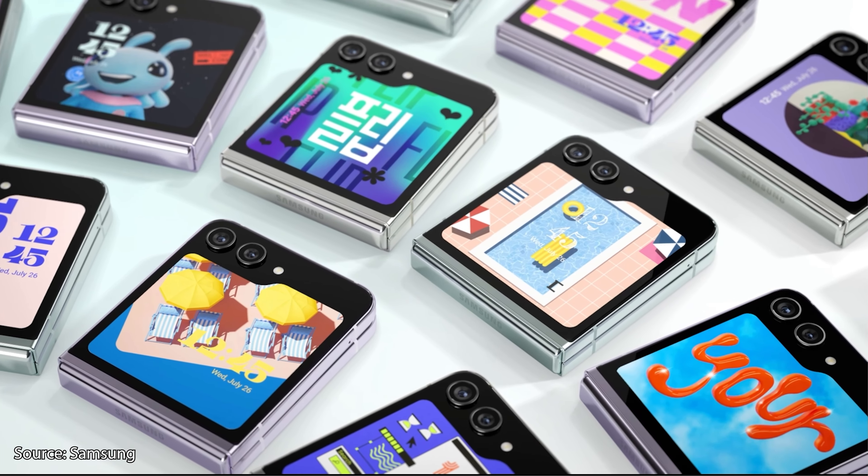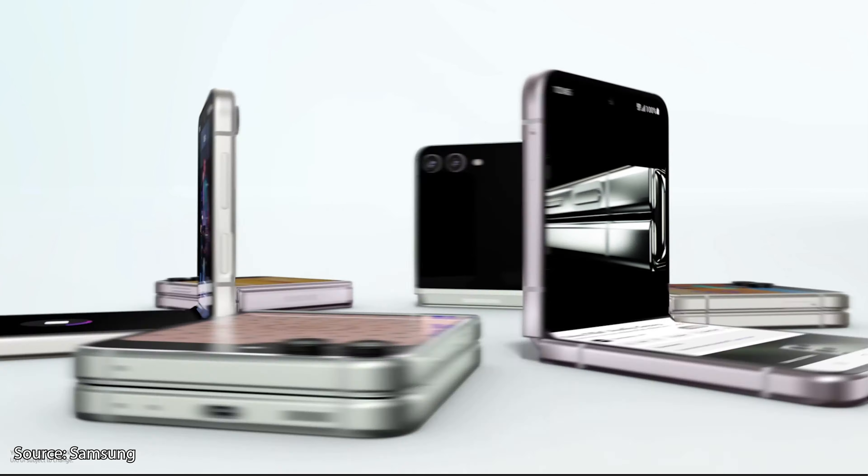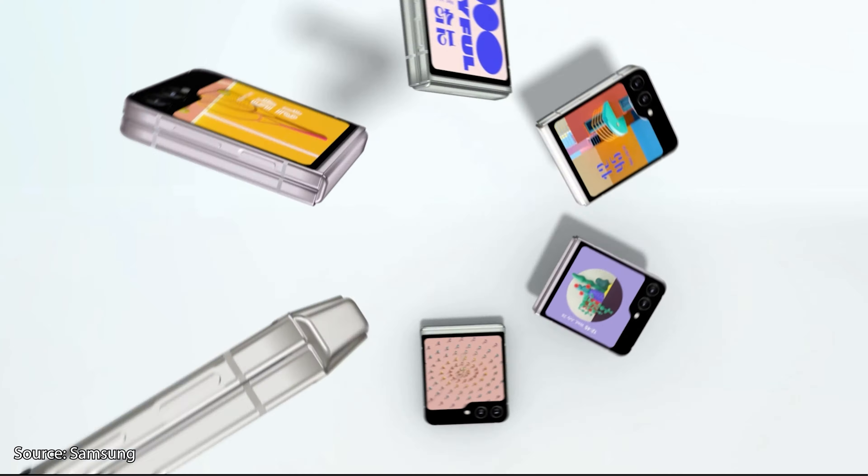Here is everything you need to know about the Galaxy Z Flip 5 as fast as possible. And if you end up wanting to pick one up, I'll have affiliate links with massive discounts in the description and pinned comment.